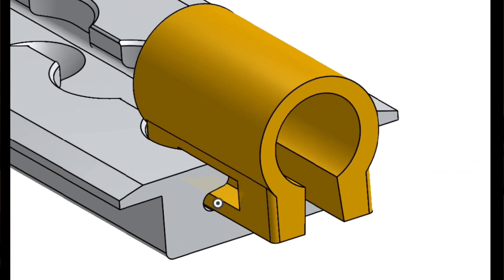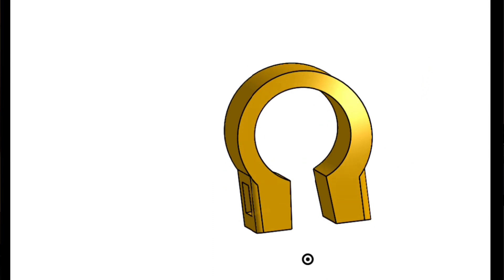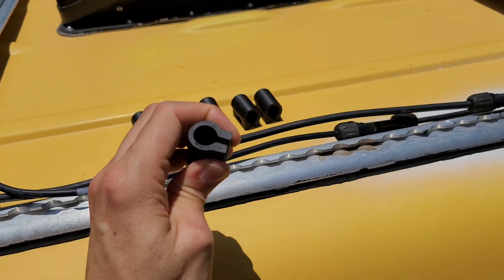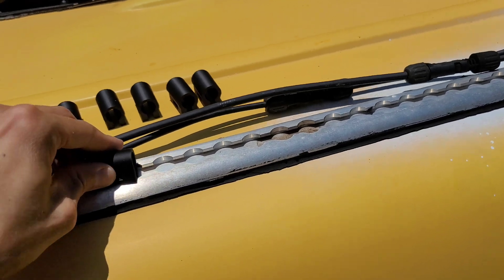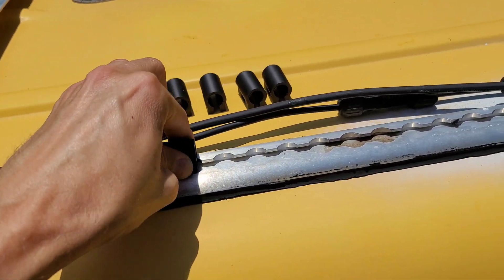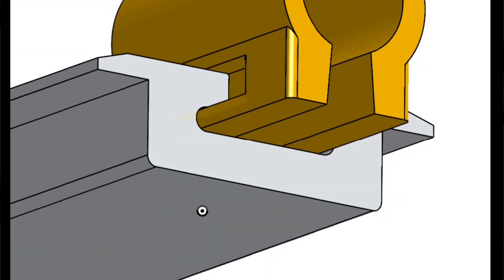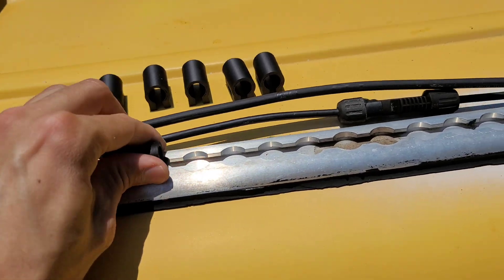The cool solution I came up with are these 3D printed cable holders that can be squeezed to compress, go into the track, and snap in place. They're tight, but they're meant to be tight — they don't move around and they will hold the cable in place.